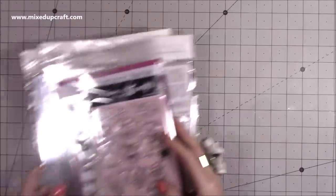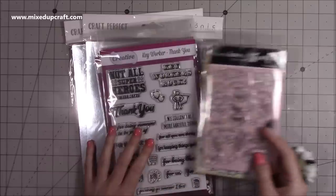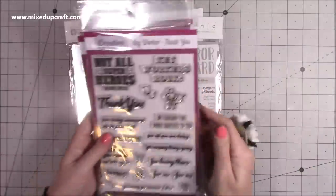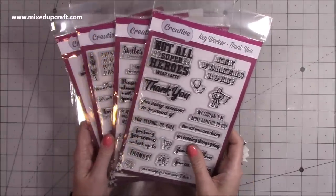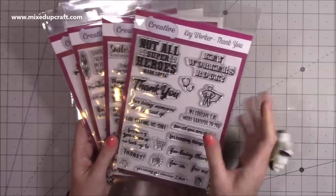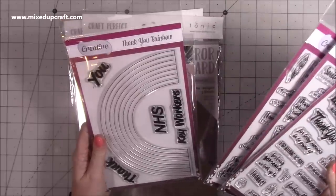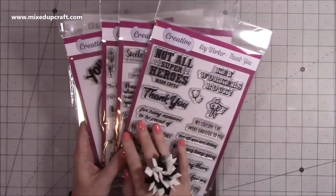Then lastly I picked up a few things from Craft Stash. I did share on my Facebook page last week that they had made these stamps with everything that's going on in the world at the moment — Creative Stamps have produced these here. You've got one for key workers which is your thank you, Missing Out, Tough Times, and Thank You Rainbow. And I believe that all the profits from these are going to the NHS.